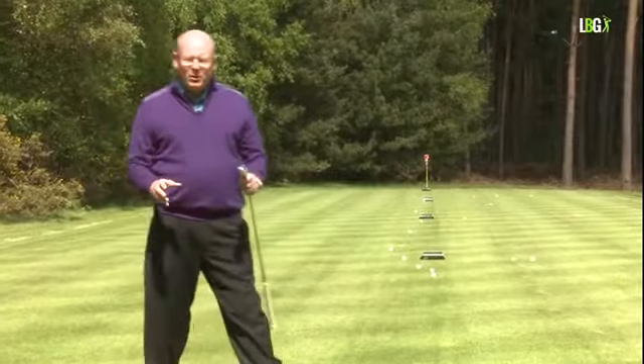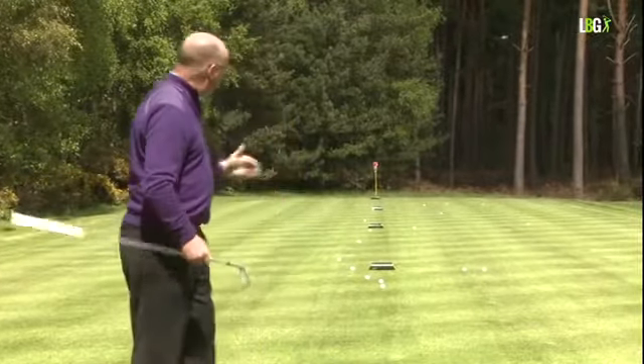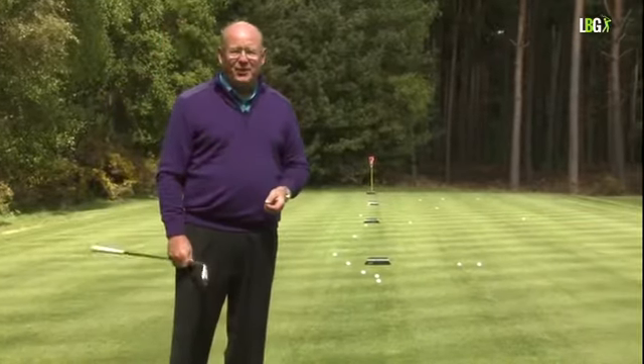So there we have it — working your mechanics from one place, but the key is to have a sense of distance control. Simple stuff, doesn't take a lot to do, but it will pay off when you get to the golf course.